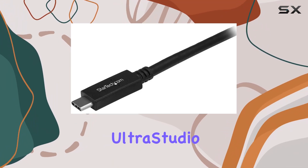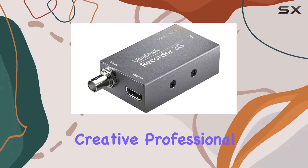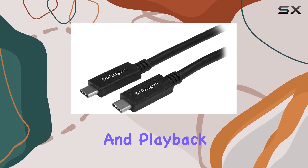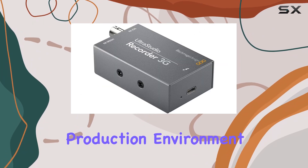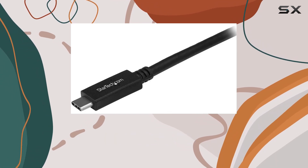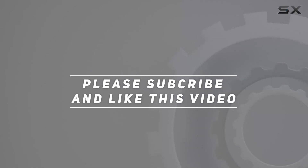The Blackmagic Design UltraStudio Recorder 3G stands out as an essential tool for any creative professional needing reliable, high-performance video capture and playback capabilities over Thunderbolt 3. Whether you're upgrading your editing suite or integrating it into a live production environment, its robust features and seamless compatibility make it a top choice in its class. Check out the video description for an updated price, and thank you for watching.